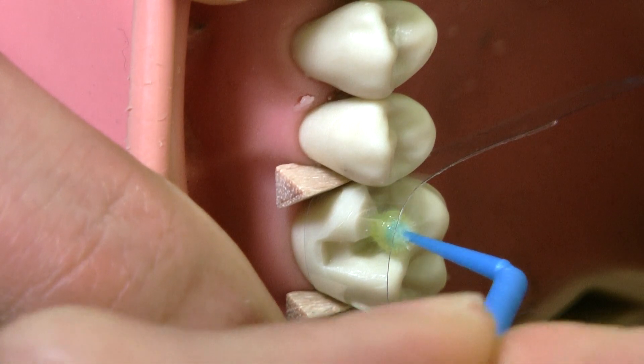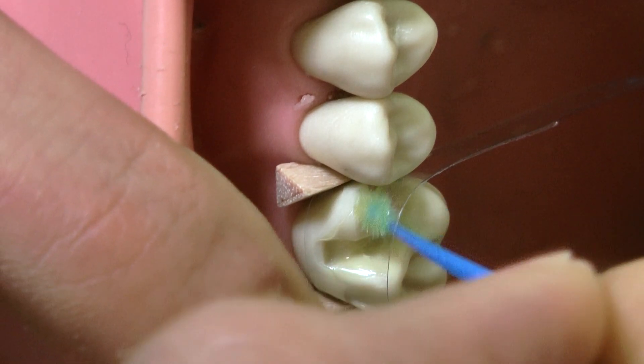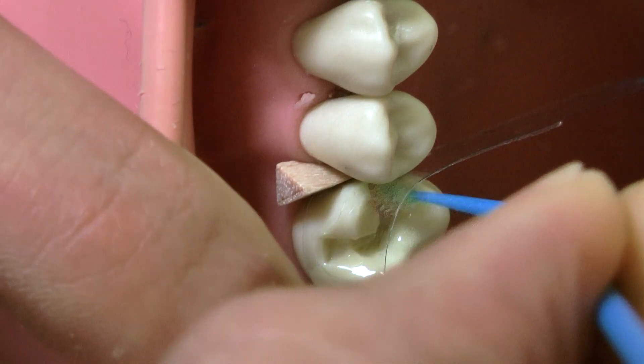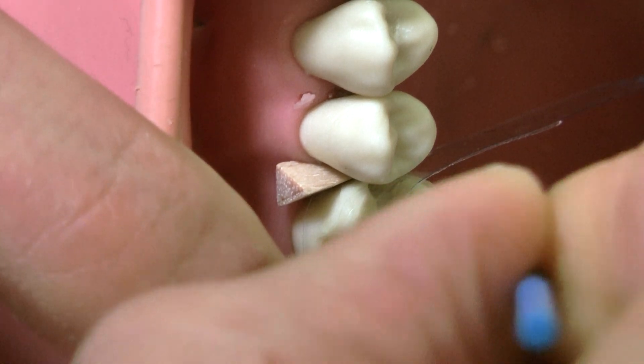We're applying bonding nicely with the micro brush inside — over the bevel, all around the cavity. We do not etch here because it's a plastic tooth and it doesn't require etching, and neither does it in the exam. Curing for 20 seconds.